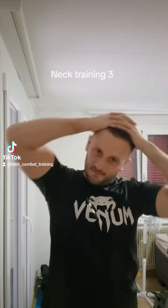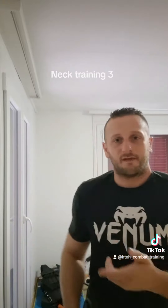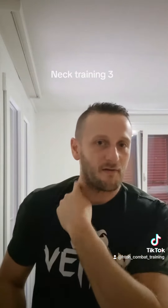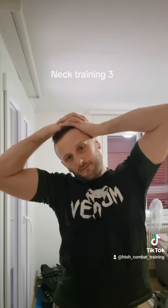When you do this, you will really feel it here. And then to the other side also.